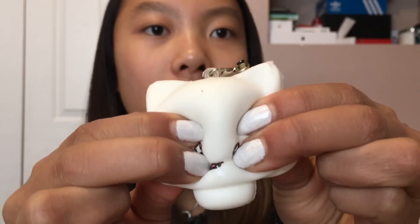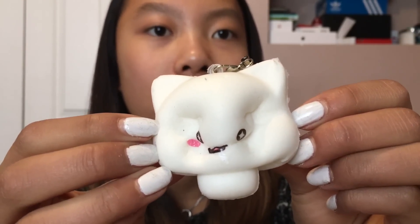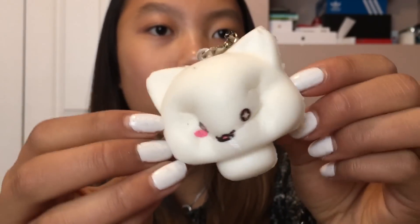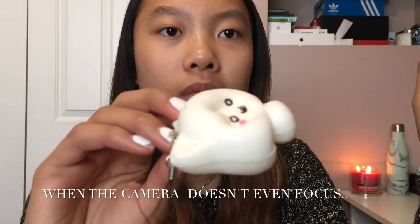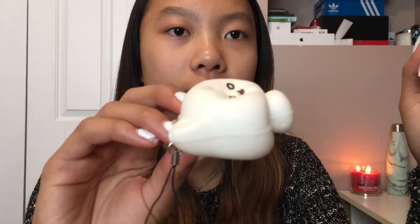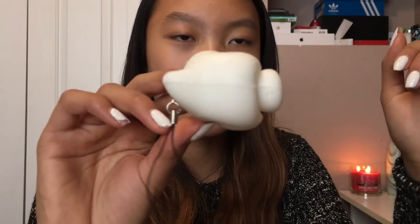This is insanely soft. I thought it would be like a little dense squishy, but no, this is too squishy. Oh my gosh! This kind of smells like popcorn and chemicals. It's really sticky too, but for some reason I really like sticky squishies. I'm just waiting for it to rise.